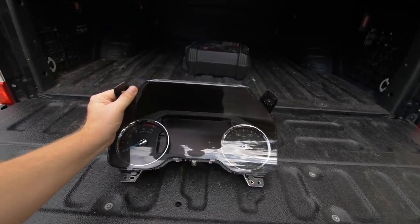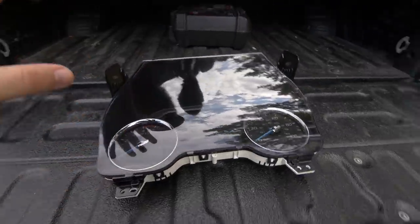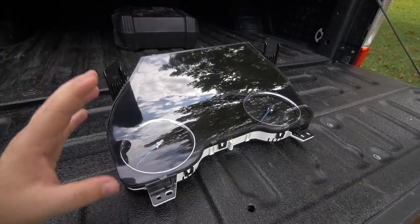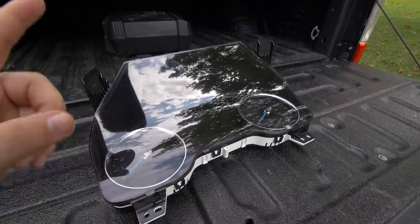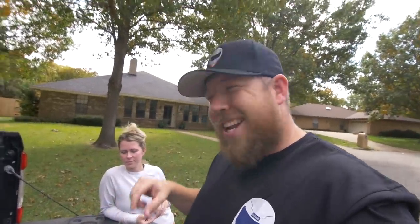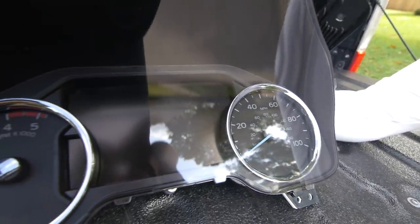The part you guys came to see today is this new cluster right here — the 8-inch cluster that comes on a Platinum, King Ranch, and Limited, and I think some Lariats have them too. It's a lot nicer than the one in the XL and XLT. You have new options, you can monitor more things on the screen, it just looks fancier in the truck and doesn't look so outdated.